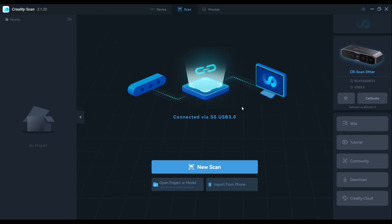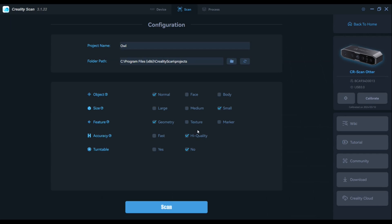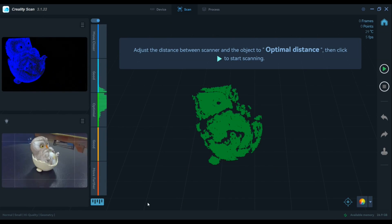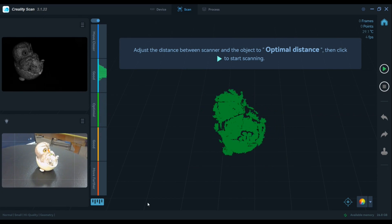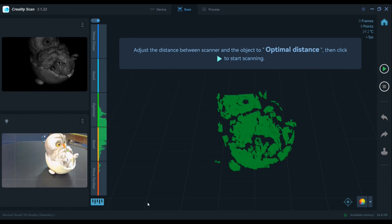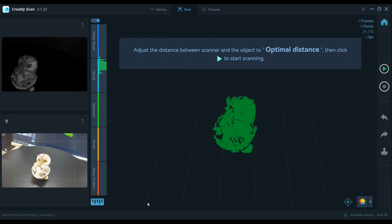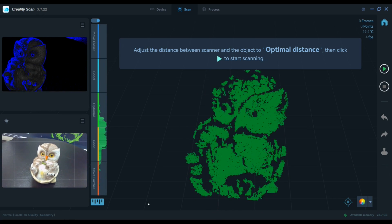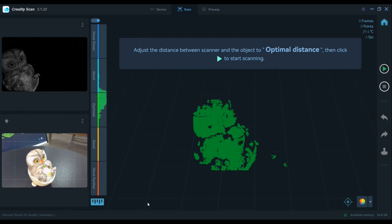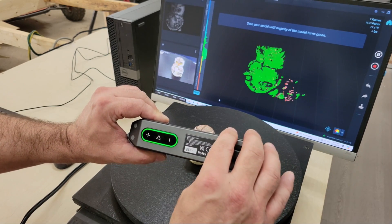After connecting to the PC, I opened Creality Scan software, which can be downloaded for free from Creality's website. To start a new scan I click the new scan button on the home page, then named the project and selected the settings I wanted to use. Three windows appear after clicking the scan button: the large window shows the object being scanned with green highlights representing real-time scanned areas, another shows the light exposure which glows different colors to indicate if adjustment is needed, and the last provides a full color view of the object. The colored vertical bar indicates the focal distance — keep the waveform in the optimal green area, blue means too far away, and red means too close.